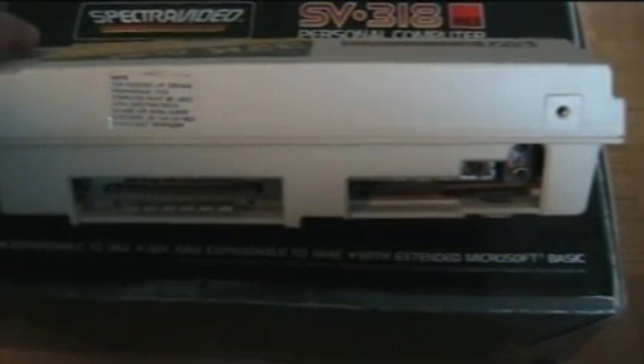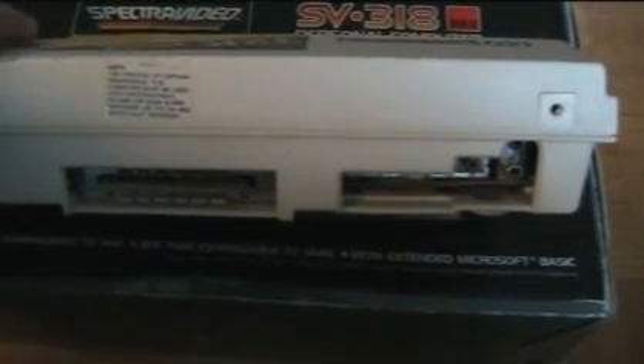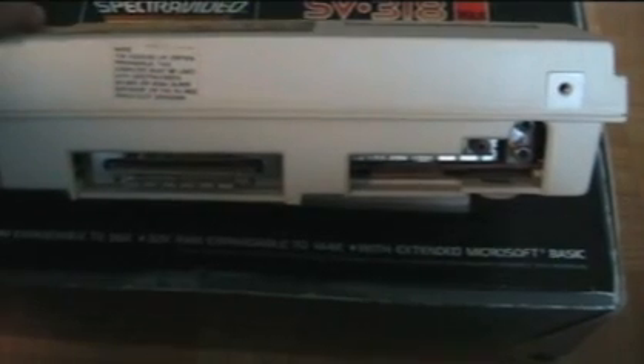One of the features of this line of computers that made it attractive to purchasers were the expansion options. Through a couple of different expansion ports you could add things like a tape drive, disk drives, and other peripherals.